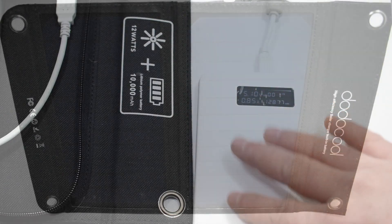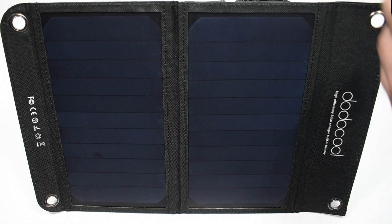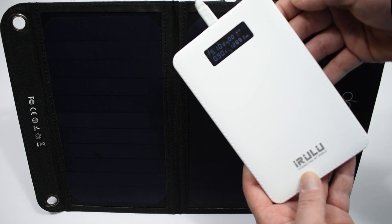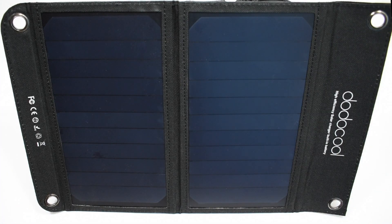I'm going to be using the iRulu 20,000 milliamp-hour battery charged from this solar panel to power a portable Raspberry Pi. If you're looking to use one of these to charge your phone — leave it in your car, something like that — you can definitely do that, but know it's going to take a long time to charge the built-in battery. What's going to happen is it charges the built-in 10,000 milliamp-hour battery and then uses that stored energy to charge your cell phone or power your electronics. This will definitely work for the project I originally intended it for.